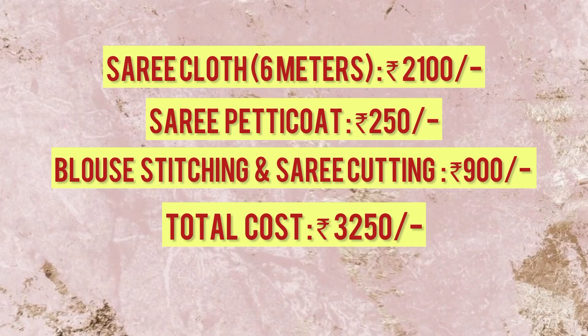Before the reveal, let me break down the prices. The fabric cost 2100 rupees — it was 360 rupees per meter but we bargained and got it for 2100 for 6 meters. The satin petticoat was 250 rupees. Stitching for the blouse and saree cutting was around 900 rupees. I tried my best to keep it under 3000 rupees, and I managed that. Now let's reveal the outfit — 3, 2, 1!